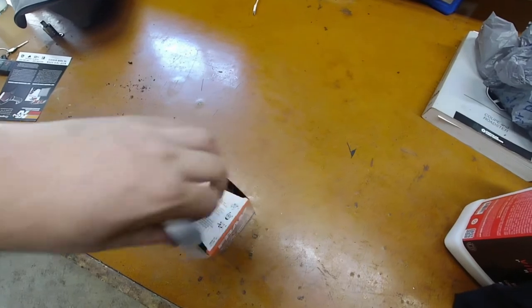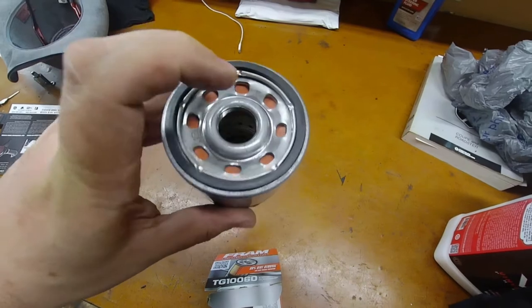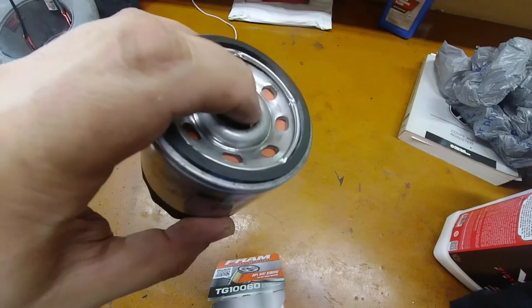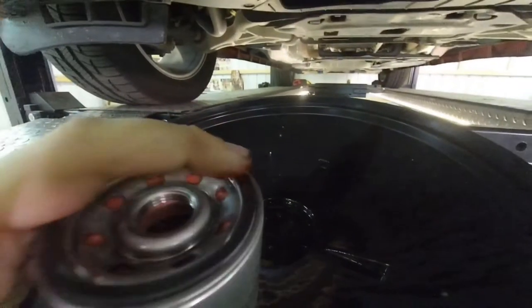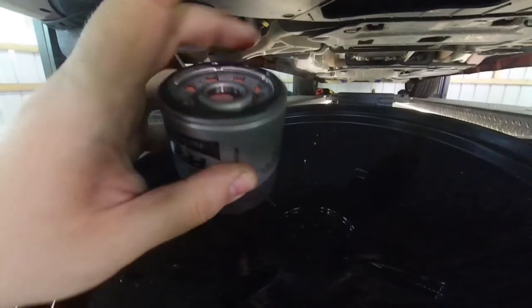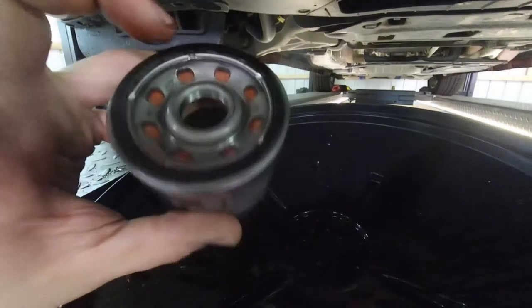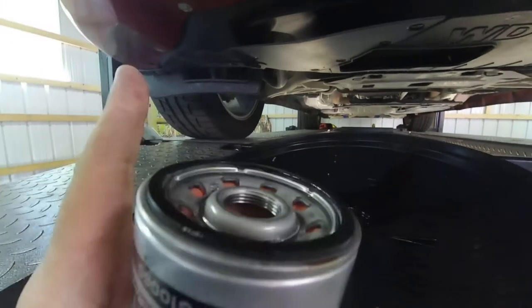Whenever you buy an oil filter, make sure the rubber gasket is good on it, and make sure there are threads inside the hole — I've bought them before where one wasn't threaded and it would never screw on. Get some oil and go ahead and apply it around the entire ring of the oil filter, making sure there's a nice coating all the way around it. There we go — it's got a nice little layer of oil on it and it's all set to be put on.